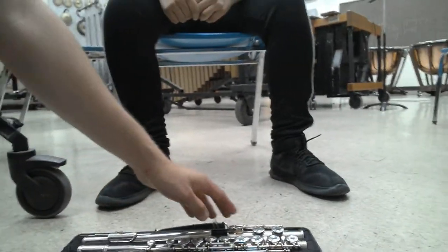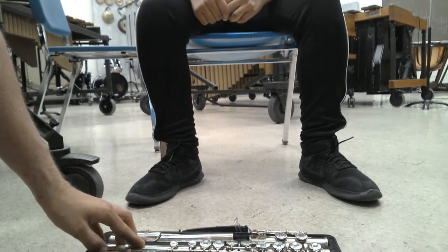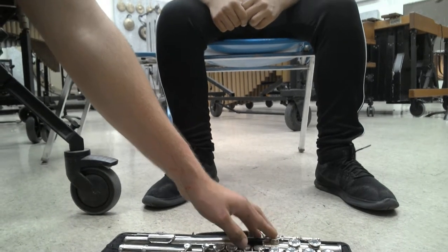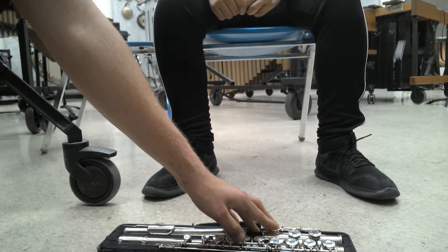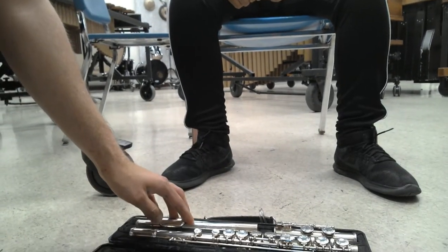The first parts we have here: we have the bottom joint, we have the body of the instrument, and then this is the head joint. So once again, this is the end joint, this is the body, and this is the head joint.